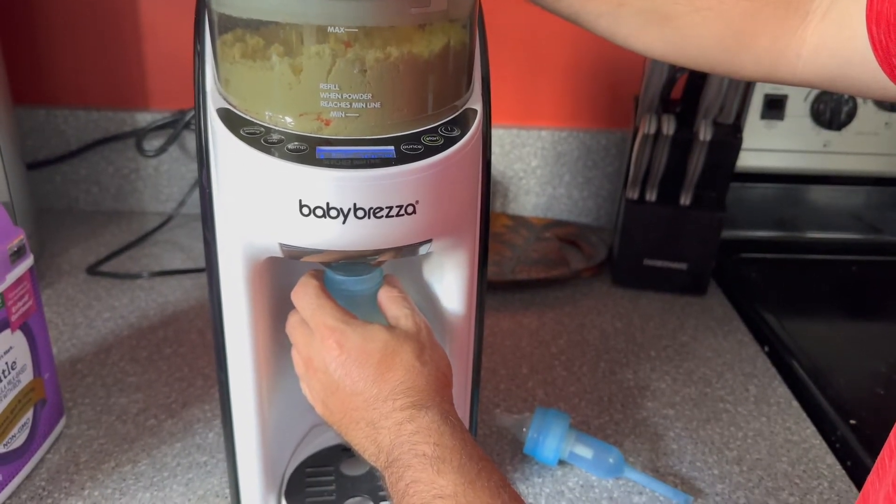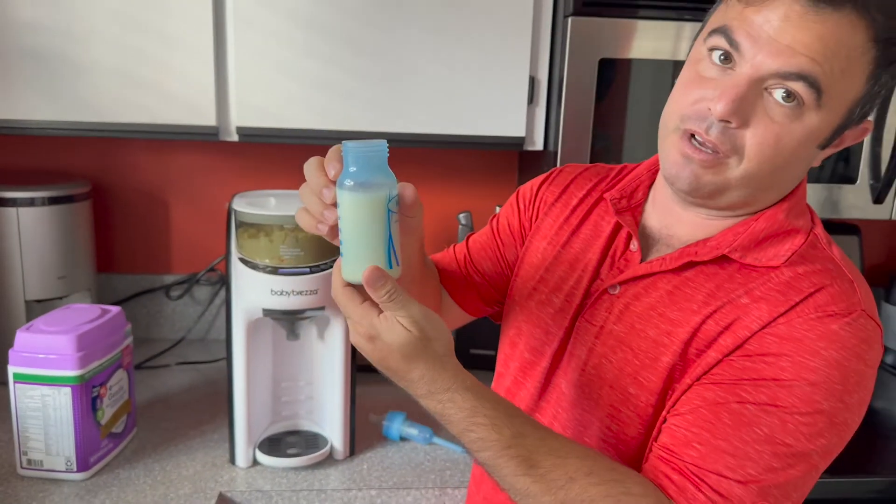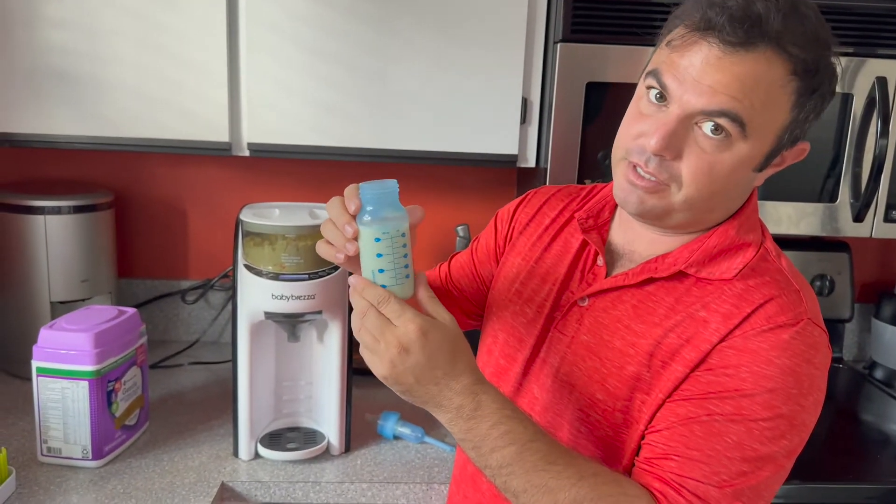Fill up your bottle. And it mixes it really well — I've never had clumps or anything like that.